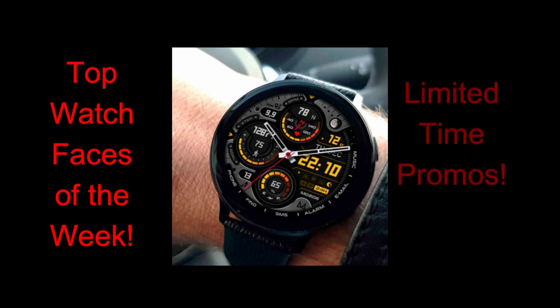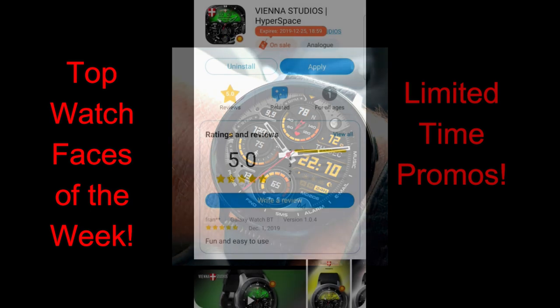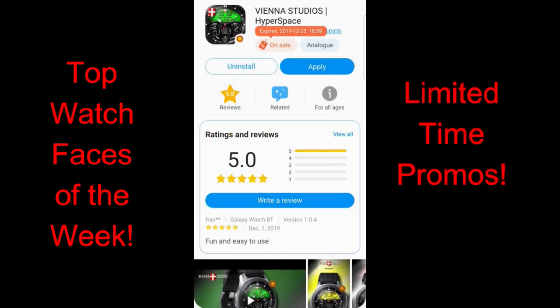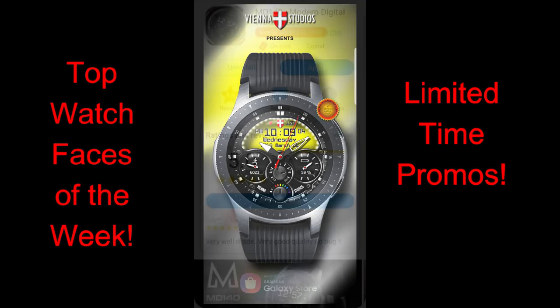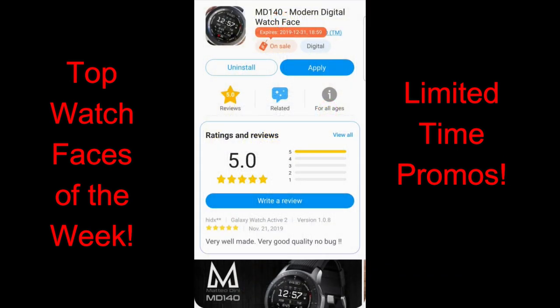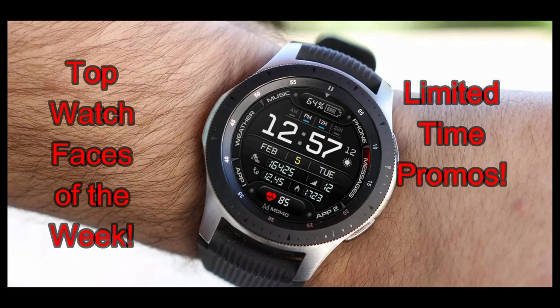Now, according to the watch profiles, all but one of these are on limited time promotions, but I have a feeling that even the one that isn't on a promo right now is going to switch to a paid version in a few weeks. So as usual, if you like any of the faces I'm going to show you, I suggest you pick them up as soon as you can. I have left the direct links to all four watch faces right down below in the video description.